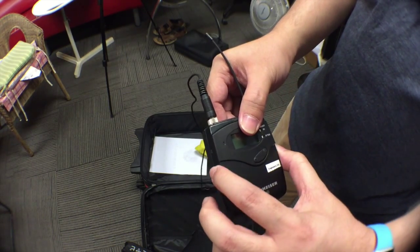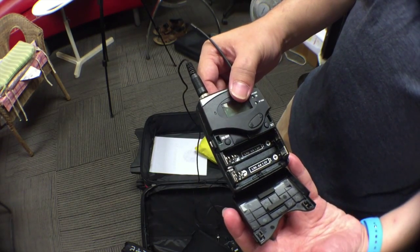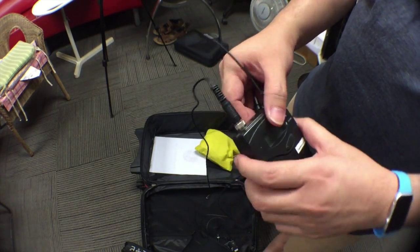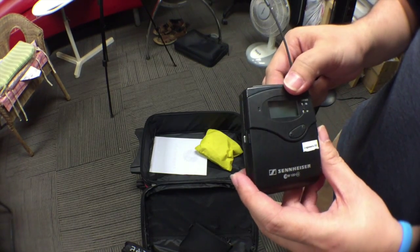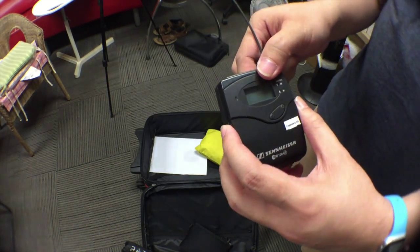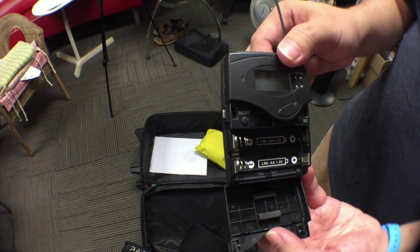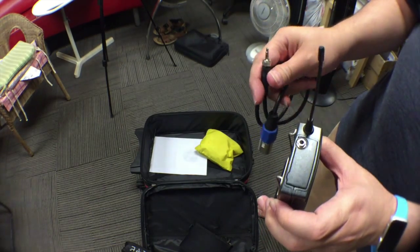To open the battery hatch, there are two buttons on the side — just squeeze it and pull out. The battery compartment and on/off switch are over here; just press and hold and the power will come on. The receiver works the same way: press the sides, the battery compartment opens, you slot in the batteries, and turn it on.